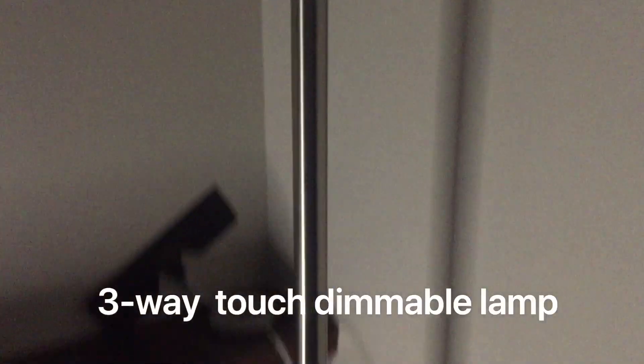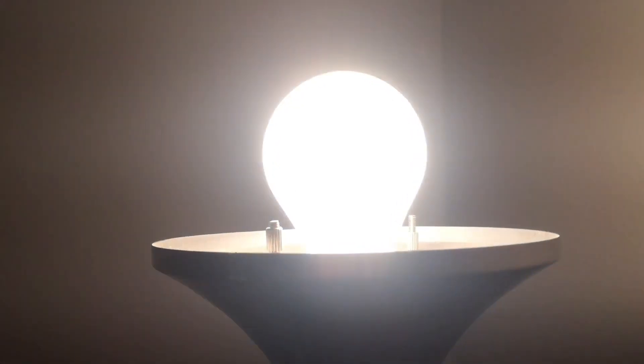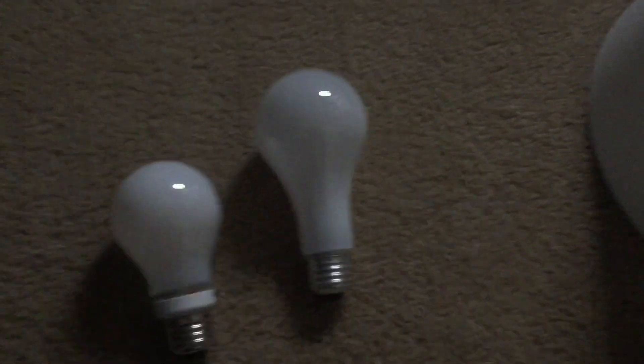Hey guys, welcome back to my channel. Today we're going to see if we can use a dimmable LED light on this lamp. I just removed the lampshade and you can see it's using a 150-watt incandescent bulb. When you touch the base of the lamp — which is a metal pole — once gives low brightness, then medium, then high. I want to see if the same thing works with this LED bulb. I have the incandescent bulb out and I'm going to put the LED in instead.